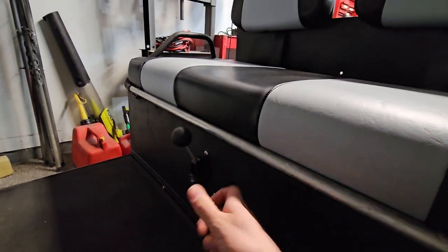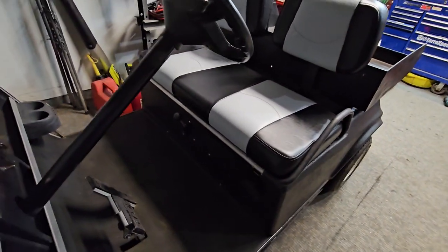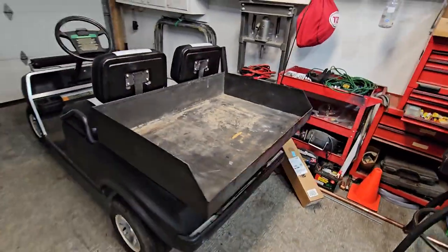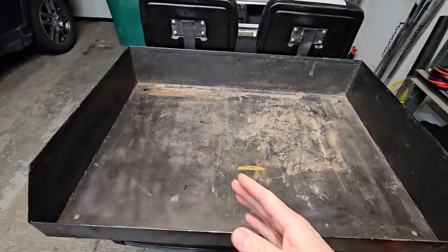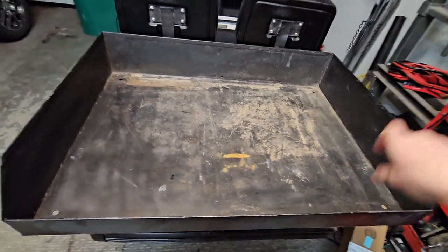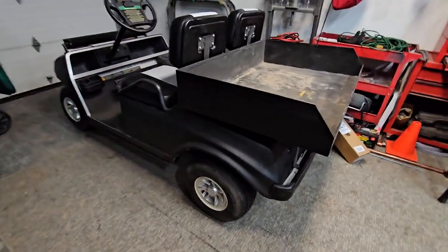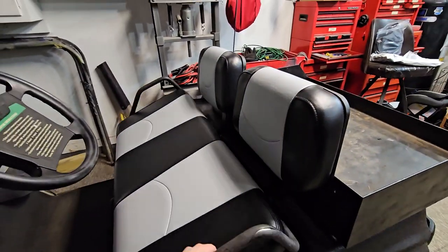We also had to replace the shift knob because it was completely stripped out from the original — that was a cheap part to replace. We do have the steel bed on this, as you can see it's just dirty, so in the spring I want to power wash it and maybe recoat it.